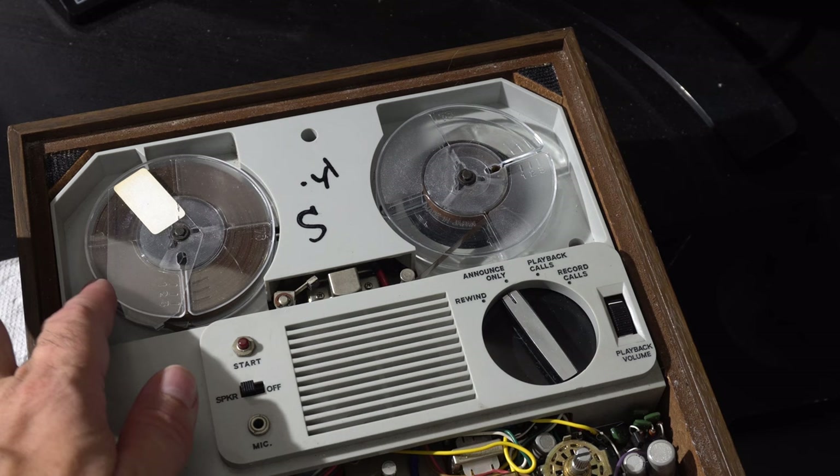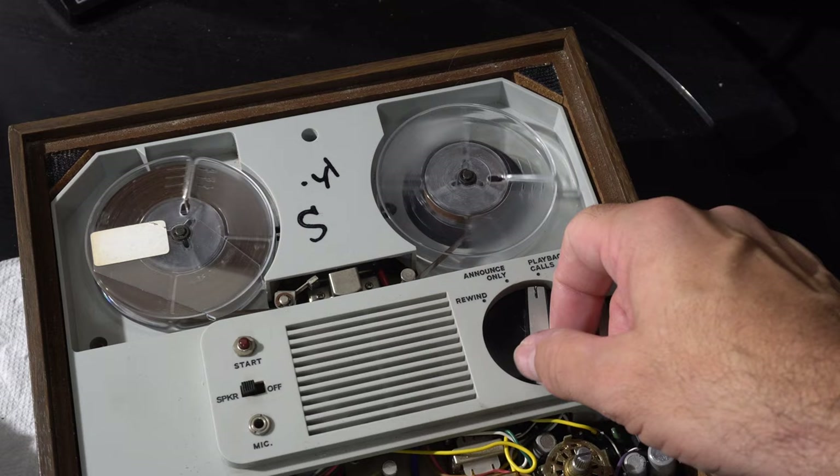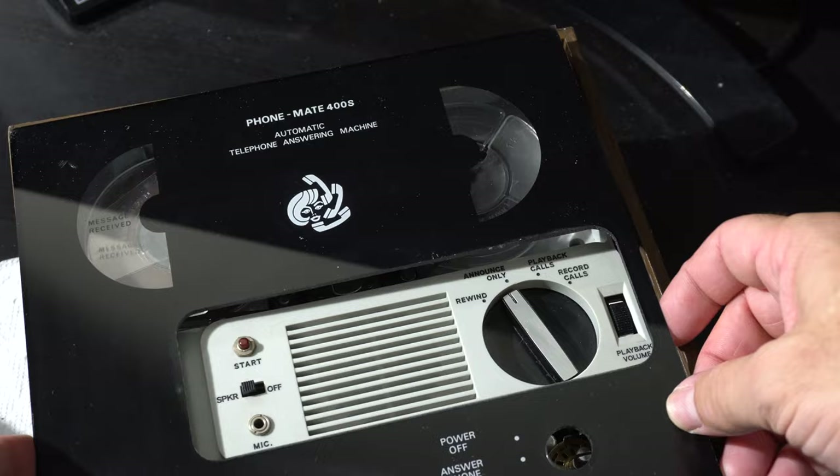As we wrap up, I wanted to point out one other feature: the message flag. It's just a white piece of paper that moves with the tape to show you when you walk into a room that the tape has moved and a message has been received. Kind of a neat, ingenious little thing done mechanically — whereas later, of course, it would be an LED or something.